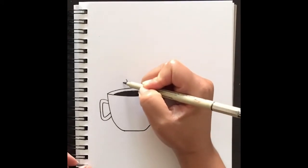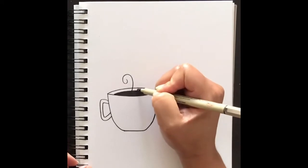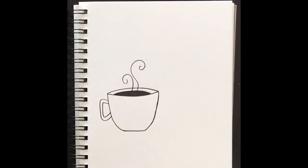You can add steam with curved lines like so, and add another steam line — curve it however you like. And there's your short mug of coffee! Next we're going to draw a taller mug.